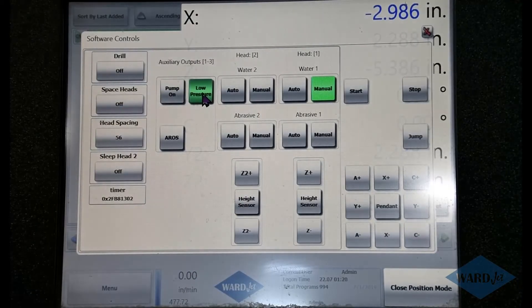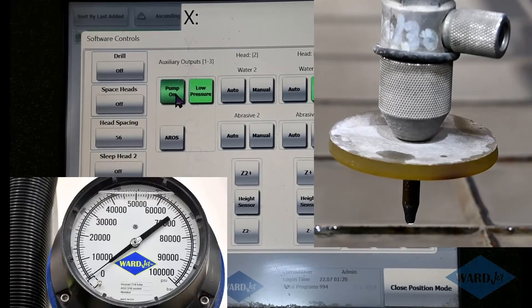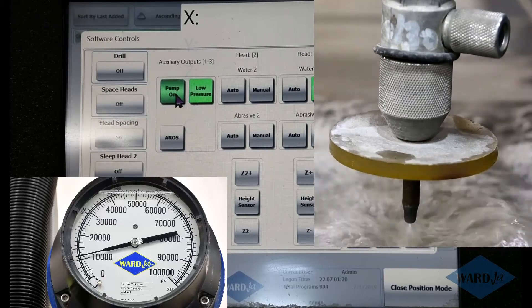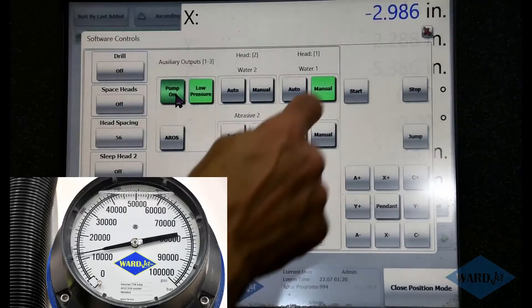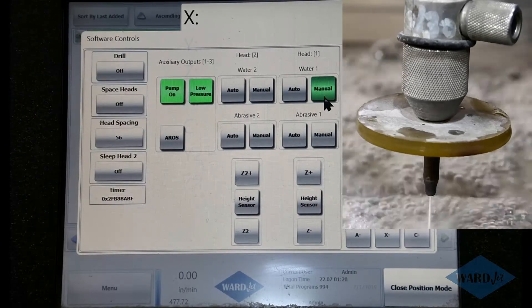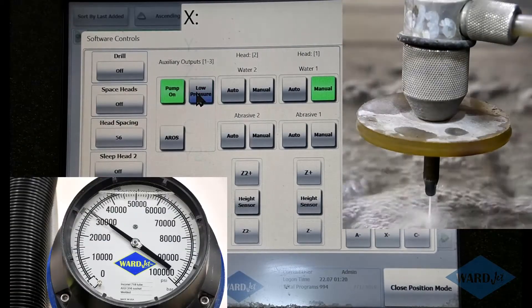Put the pump in low pressure — I like having my low pressure set in the 10,000 to 15,000 PSI range. Then pump on, and the pump will spool up and we'll start getting water coming out of the cutting head. If the stream looks good at low pressure, it's a good idea to just toggle that water on and off a few times, four or five times. When you're ready, the key thing is to leave that water manual button on, then put the pump in high pressure, and that's slowly going to ramp up.